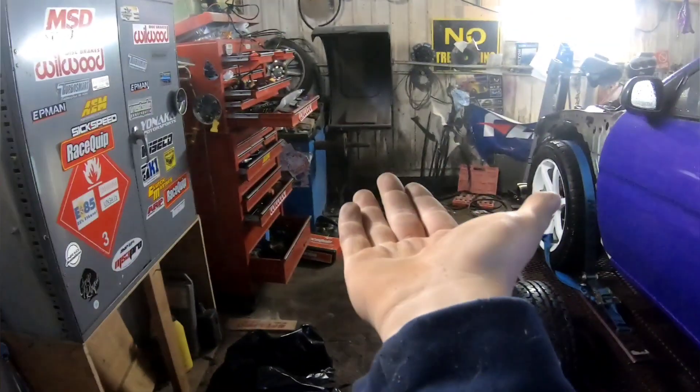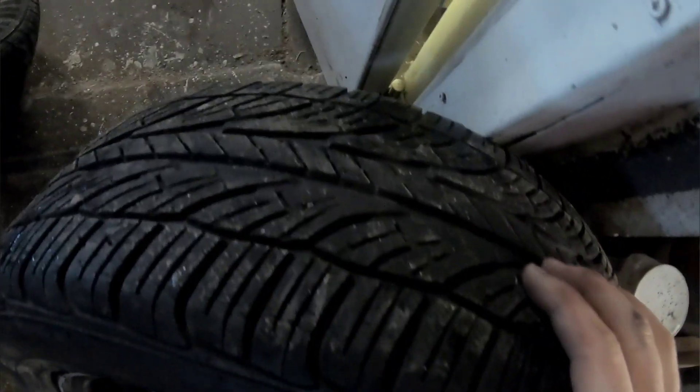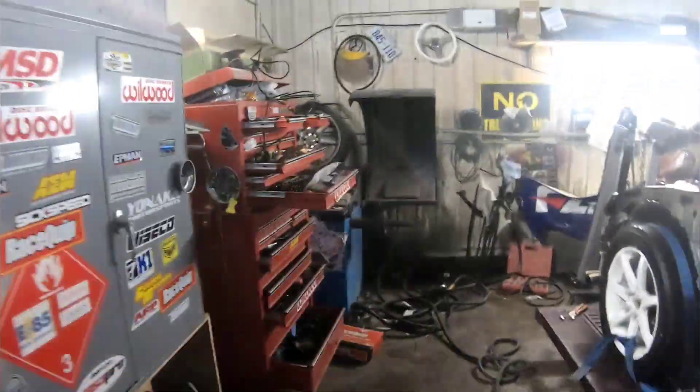I got one, two, three, four, five wheels off and I'm gonna check them on my balancer over there. I'm gonna leave some of these ones because these tires have a lot of meat on them - why take them off if you're gonna put them back on? So I'm just gonna test all these on the balancer.